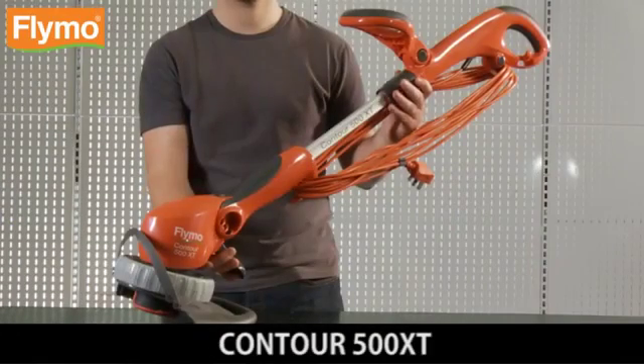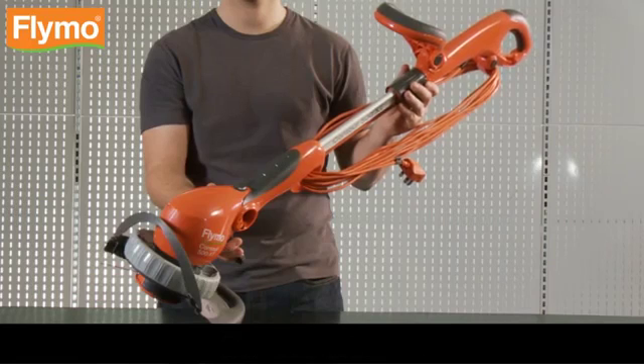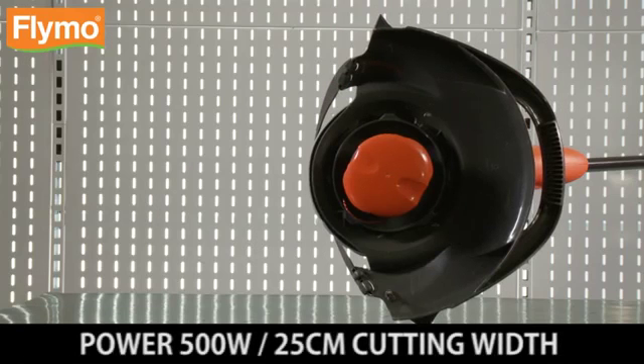Contour 500 XT. Powerful electric grass trimmer and lawn edger. Power: 500 Watt. 25cm cutting width. The quick and easy way to trim and edge the contours of your lawn.